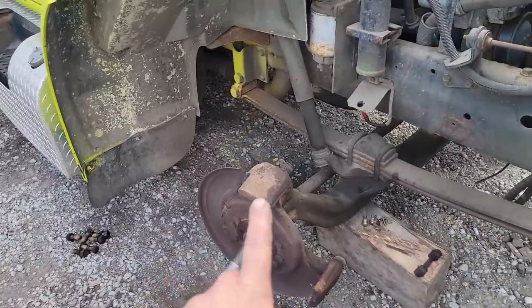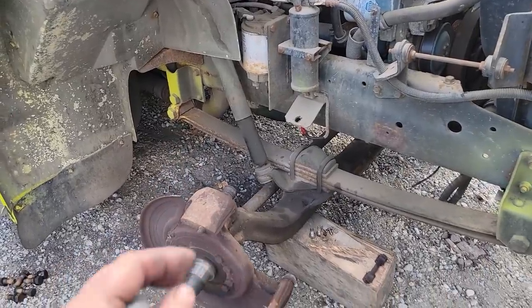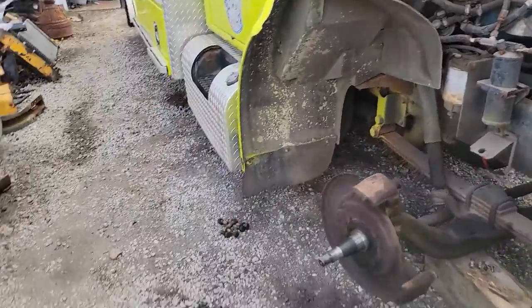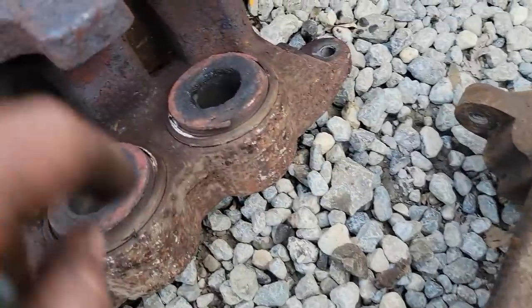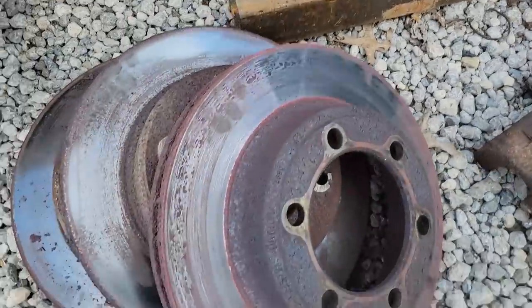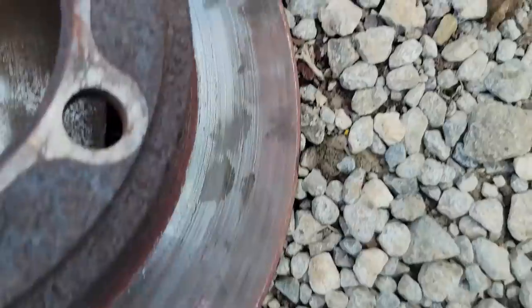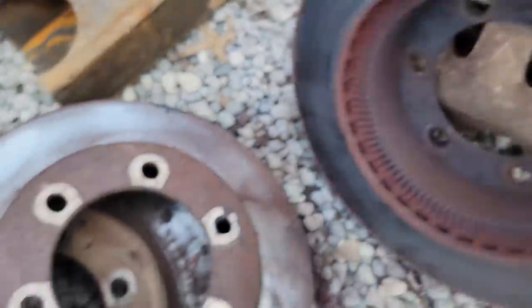So we're putting new rotors, new calipers, new pads, new seals, and new hoses on all four corners. You can see how hot this caliper was - it literally baked the piston. This is the left rear rotor, and you can see how bad it was. It's a shame because it looks like it was a fairly new rotor.